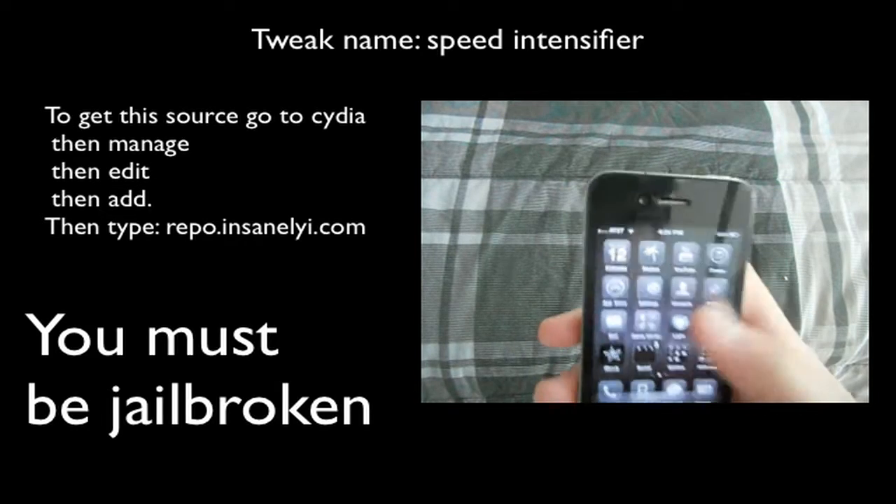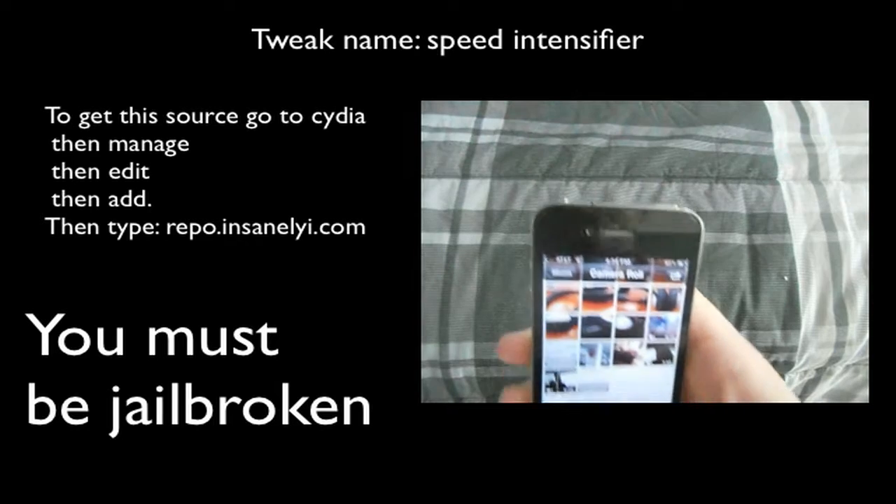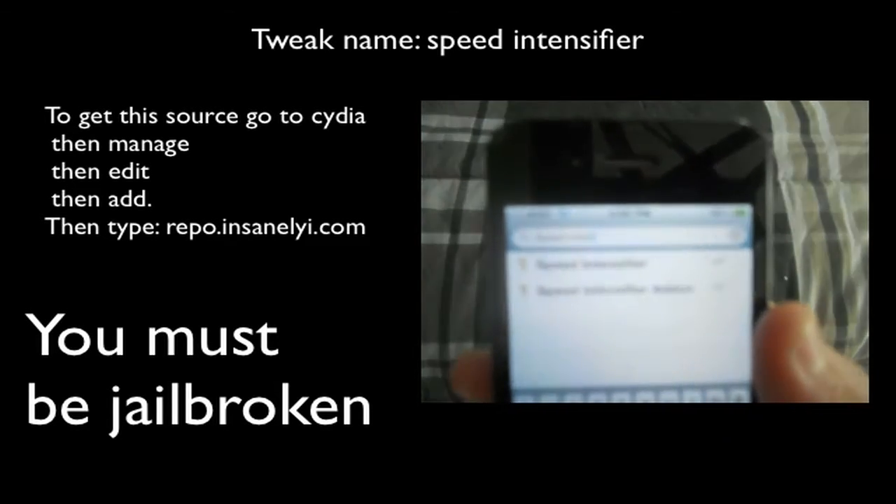So basically what you need is this tweak from Cydia. I'll show you what it's called right here. It is called Speed Intensifier. And you also are going to need a Speed Intensifier add-on.